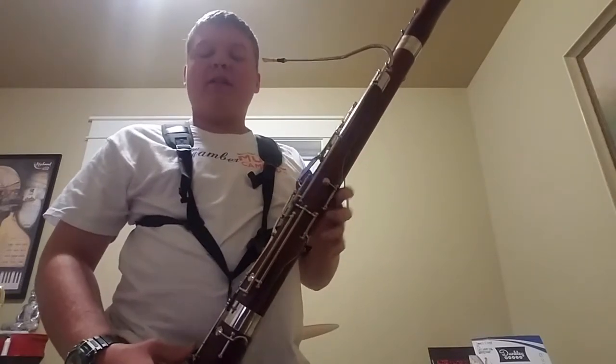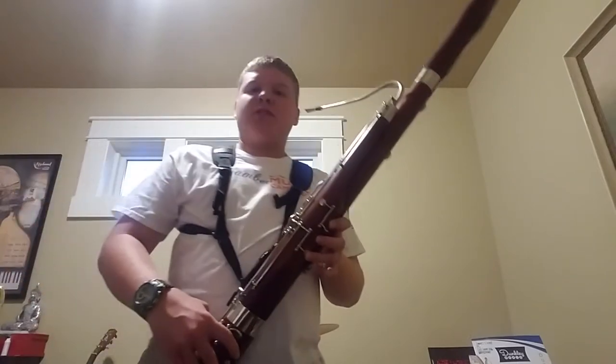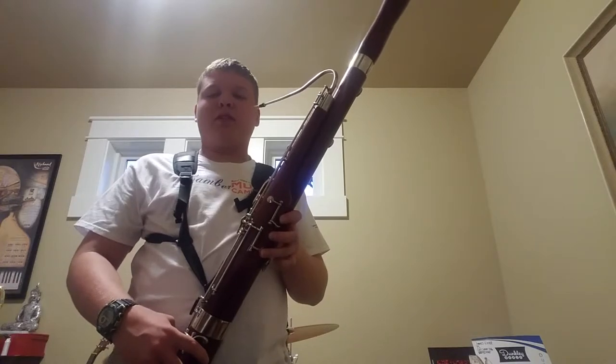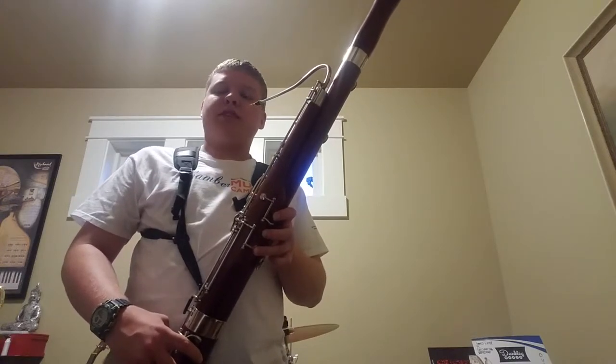It can also play really high. I'm going to show you — I'll play just the lowest note, the low B-flat, so you can hear how low it sounds.